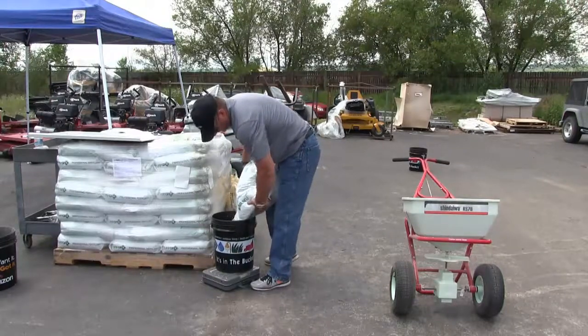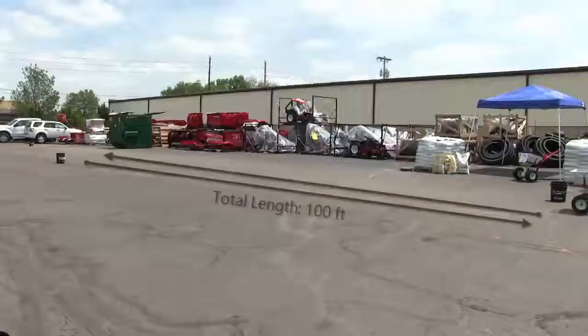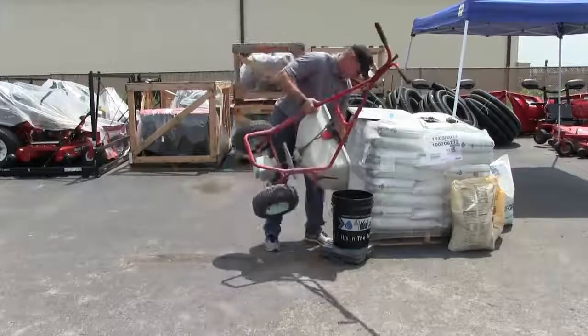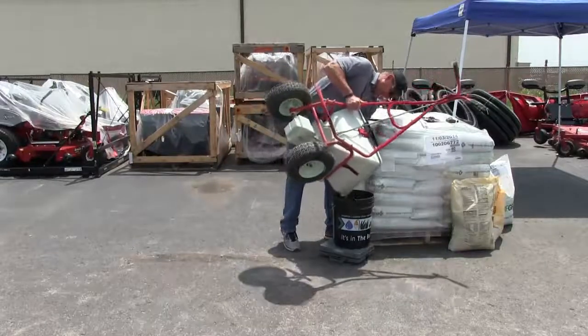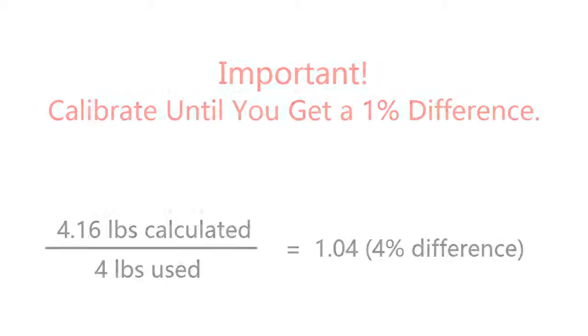I'm going to put it in this bucket, weigh it out on the scale, then dump it into the fertilizer spreader and walk that hundred feet. Okay, so we're done spreading it. Now we need to find out how much is left. I'm going to dump this back in the bucket on the scale and measure what's left. We started with ten pounds — there's six pounds left, so we put out four pounds.